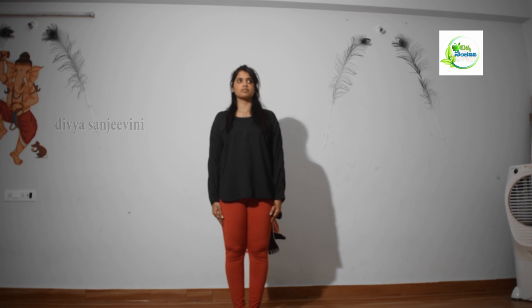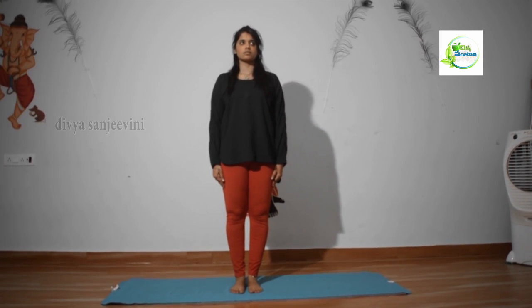This one is not too difficult to do. Today we can do this type of yoga. First, we have to do the Tadasana — take your whole head and touch the chin.